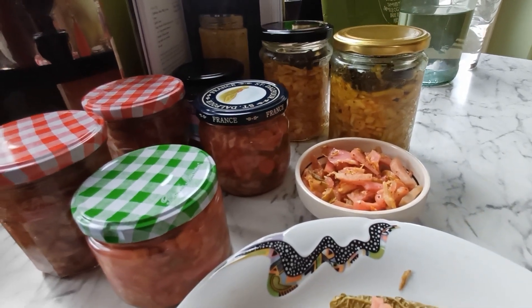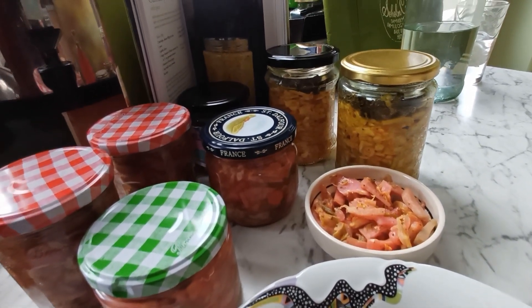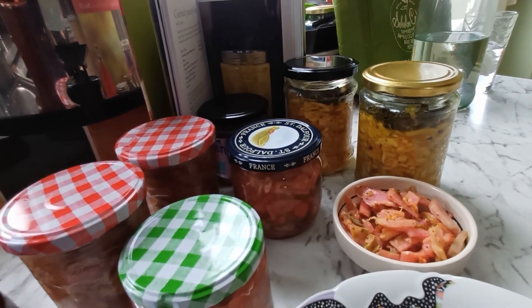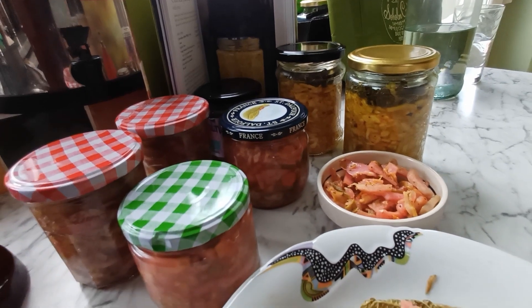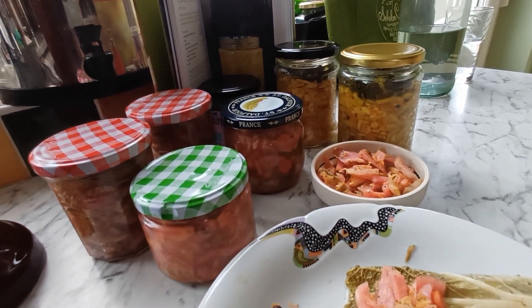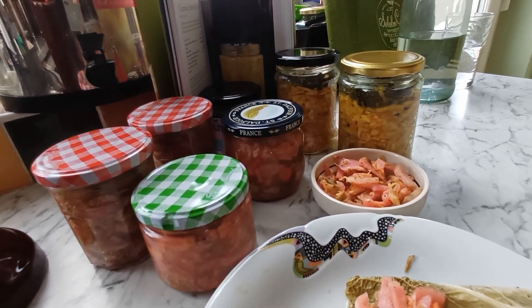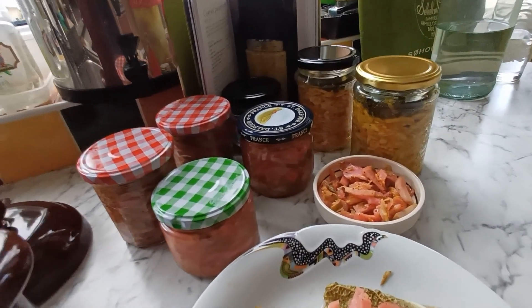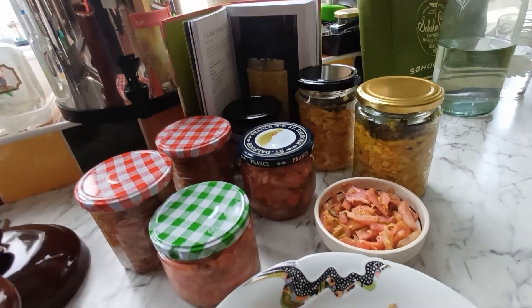I love putting it on top of my main meal, with some bread, on the side, or just on its own — whatever you fancy. You can also put it on top of your soup and enjoy it. Your gut will be thankful to you.